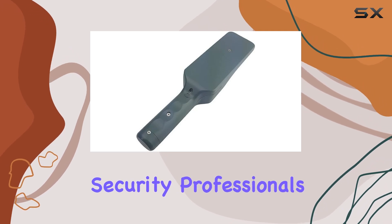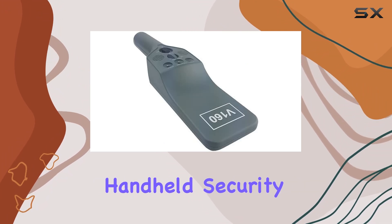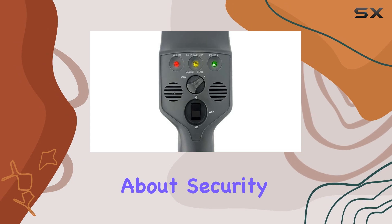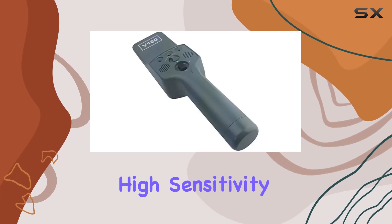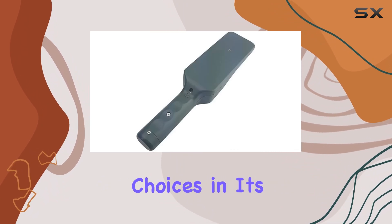Crucial for security professionals relying on consistent performance. In conclusion, the Metal Defender Handheld Security Metal Detector Wand is a must-have for anyone serious about security. Its blend of high sensitivity, dual-alert modes, and rapid detection speed make it one of the best choices in its category.